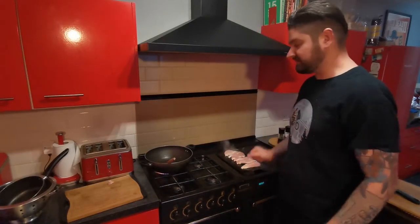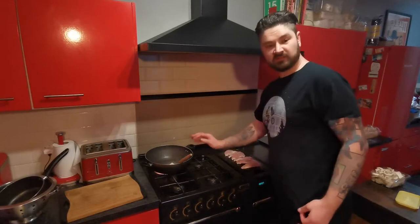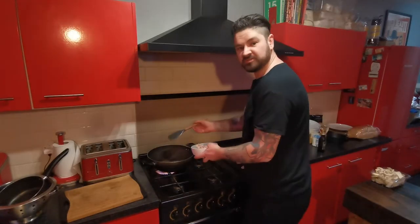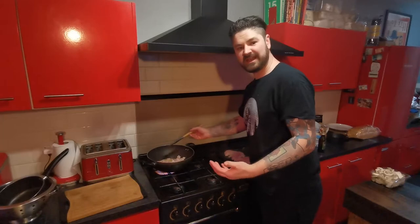While the chicken starts cooking, I'm going to get this pan warming up. I'm going to add a bit of butter in here and then we're going to start frying off the bacon. Let that butter melt down. Make sure you keep your eye on your chicken — don't forget about it. Once that butter's melted, add your bacon in. I'm going to cook this through and get it really nice and crispy.